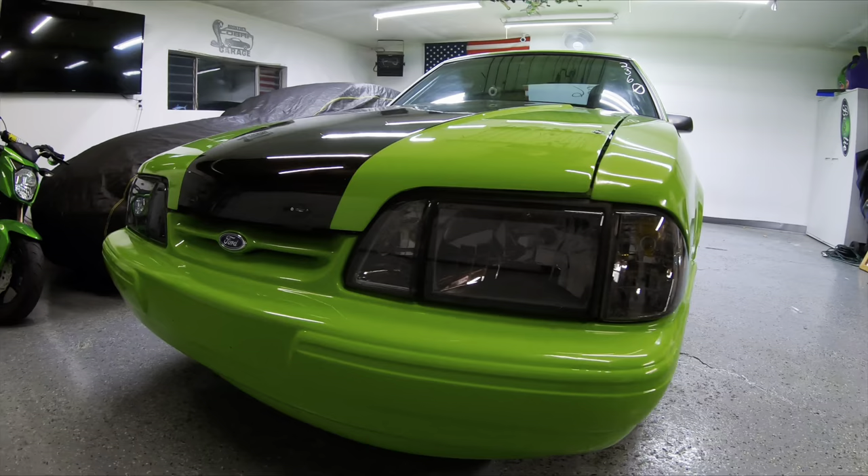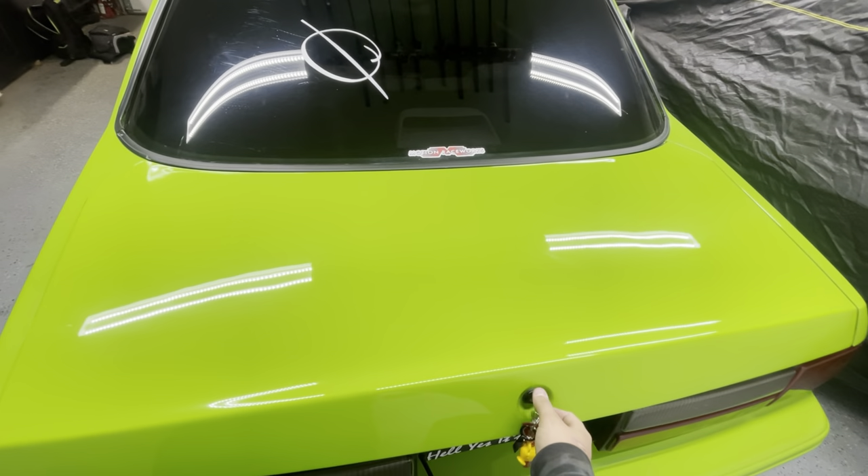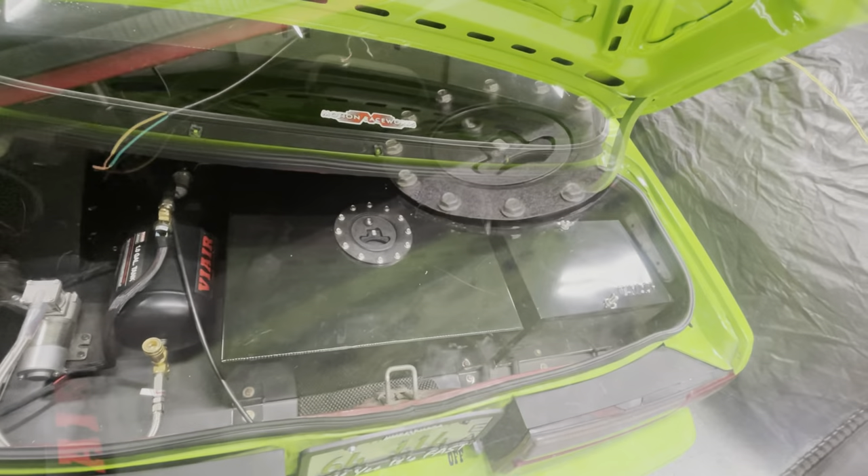A little background on my car — I've got a 15-gallon fuel cell. I street drive it on E85, so it goes through quite a bit of fuel. I'll put a link in the description for my particular cell in case anybody's wondering.